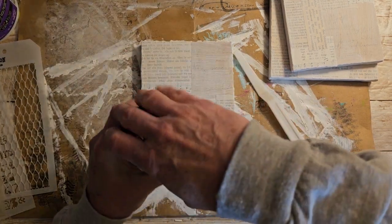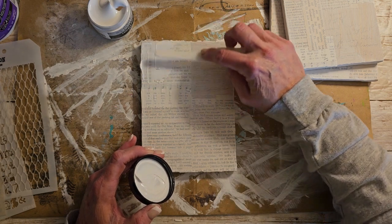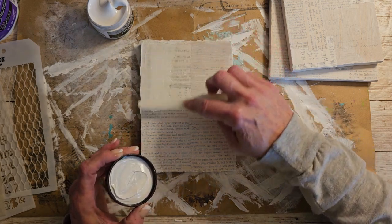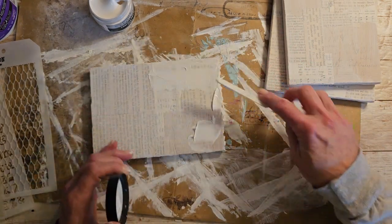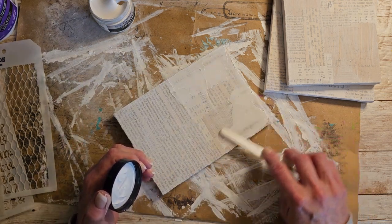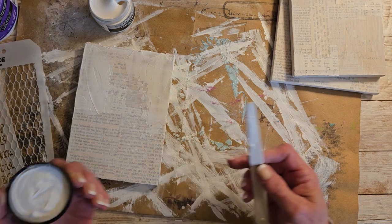So I guess we'll go ahead and start with this crackle — it's brand new, I just have never opened it as long as I've had it. I'm thinking that you just put it on here and then I'm hoping when it dries it will crackle. I think that's enough crackle on that one.